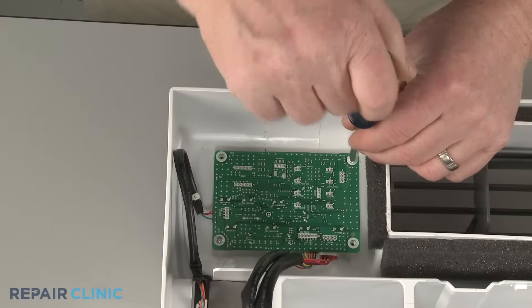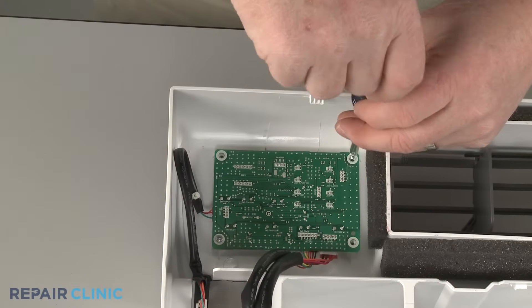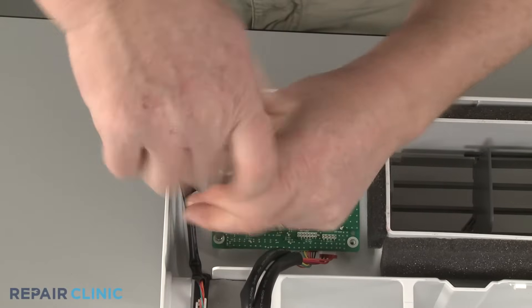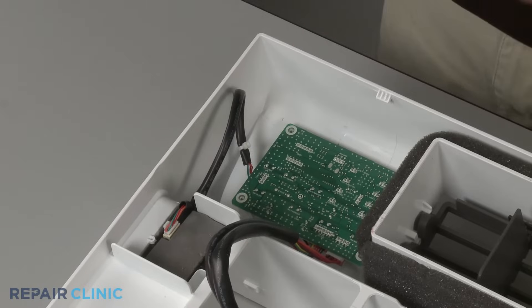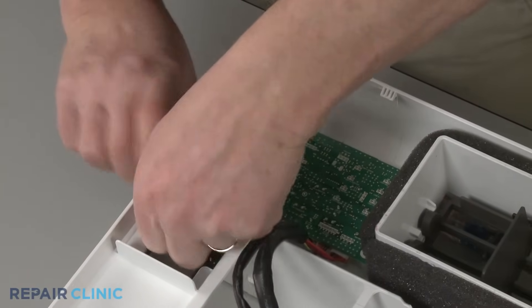Next, unthread the two mounting screws securing the display board itself. Now disconnect the wire connector from the Wi-Fi board to fully release the old display board assembly.